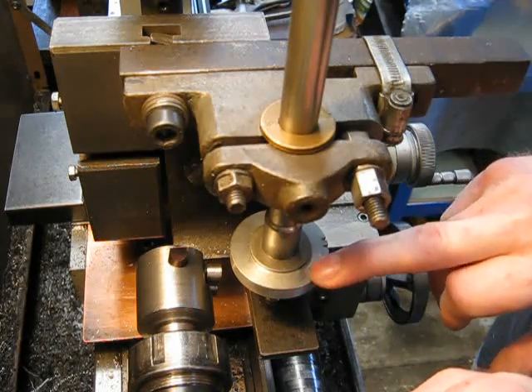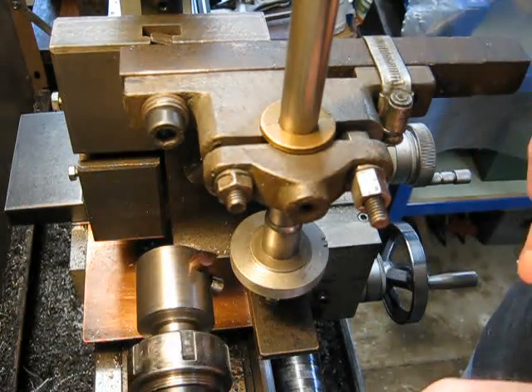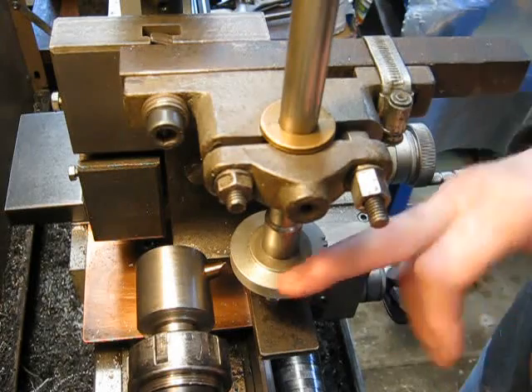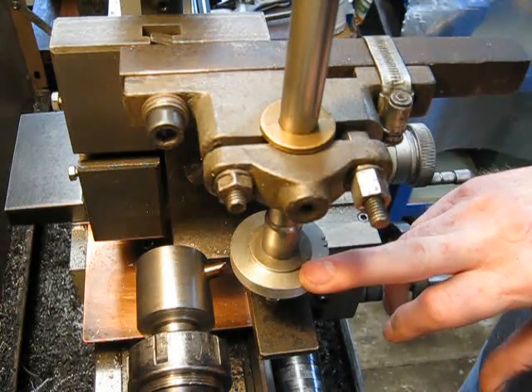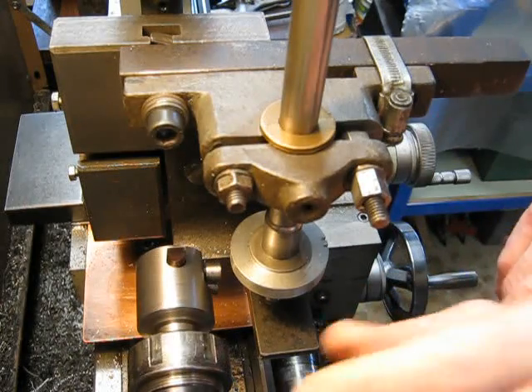I'll give you a demonstration. This is just an old blank. I'll cut a space through from the top down the way I would normally do it, and then I'll rotate it and bring it back up from the bottom up, and you can see the difference. Okay, so we'll fire her up.